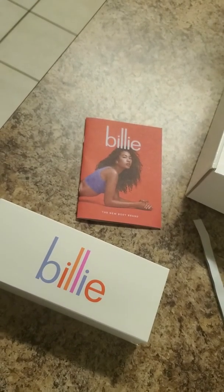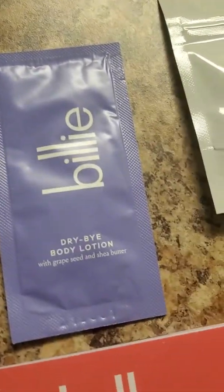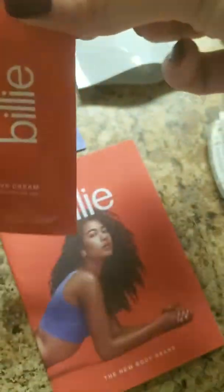Let's open this up. I cut it open — sorry about that. So opening up the bag, inside it's got a box, some dry body lotion, a holder for the handle which must be the magnetic piece, what looks like a razor, and a sample of their shave cream.